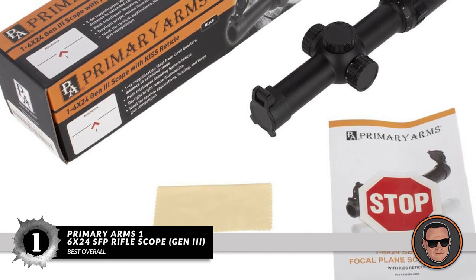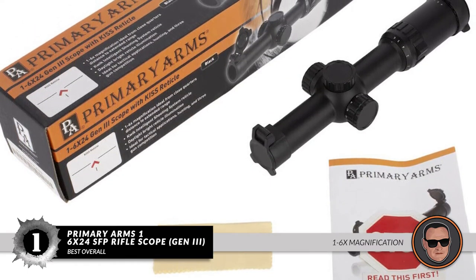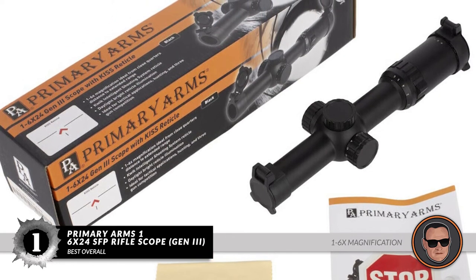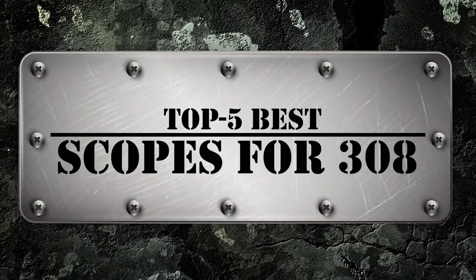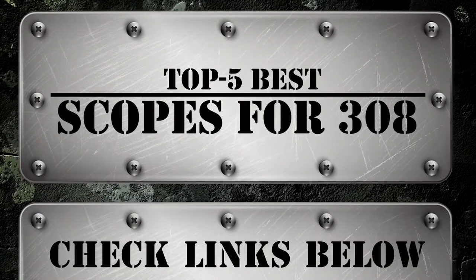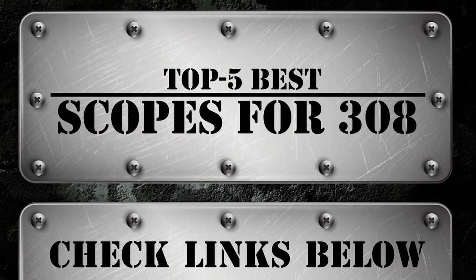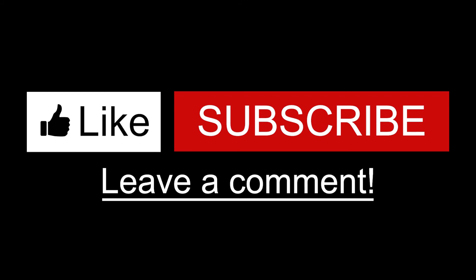Bottom line: this is the best overall scope for 308 rifles, with 1-6x magnification for short and long-range shooting, and it includes a lifetime manufacturer warranty. There you have it, our top 5 best scopes for 308 on the market. Check out the links in the description below for detailed information and the latest pricing. If you thought this video was helpful, please smash that like button and consider subscribing. If you didn't, let me know why in the comments below.